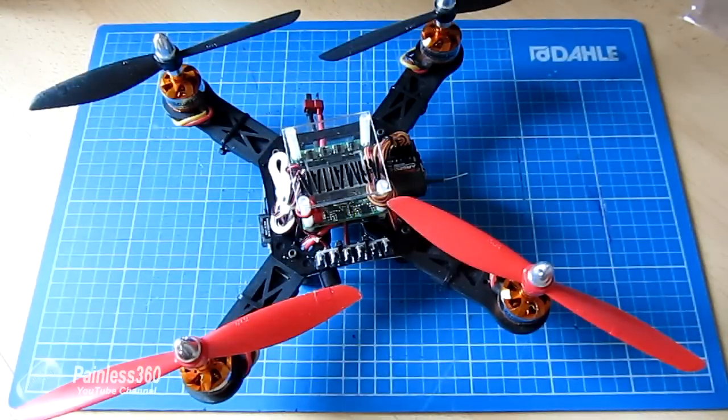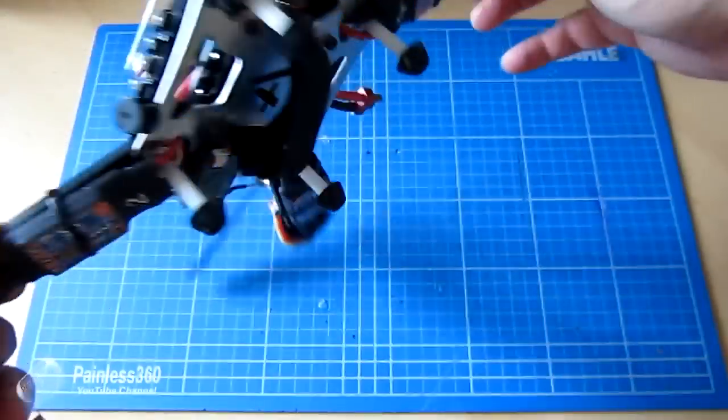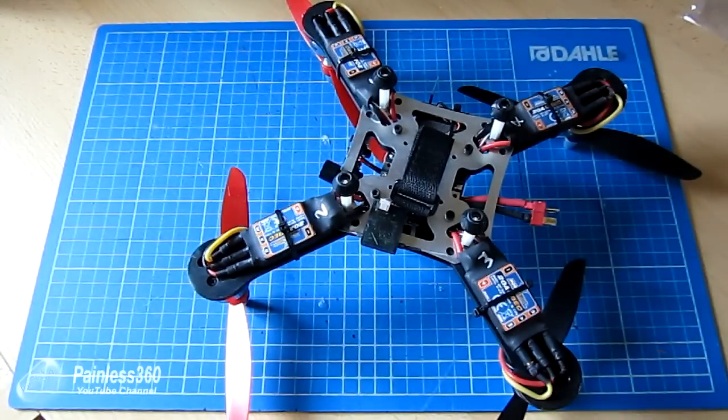One of my subscribers asked what I use for landing gear, so I thought I'd put a very quick video together to show how I do it. I'm actually copying the landing gear that came on the first ever quad I bought that was built for me — it's these legs on the bottom that we're going to take a closer look at. Let me just zoom in and talk you through what we're looking at.